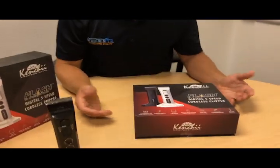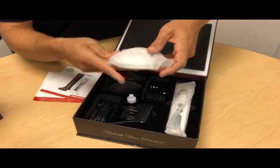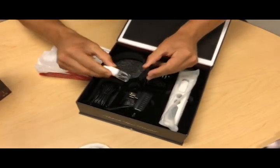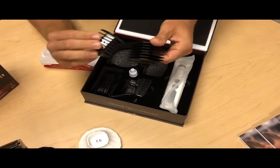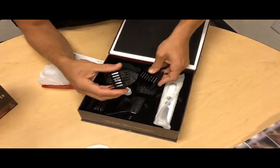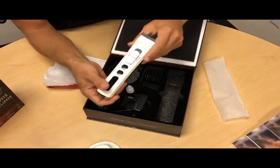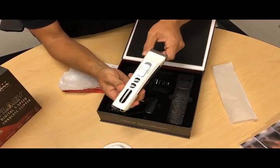Let's go ahead and unbox one so you can see what comes in it. I'm opening up the white one. You get the dock, the power supply, an oil and a brush to maintain it. It comes with two clip-on combs, but each side is a different size, so you switch from one side to the other, giving you about four sizes — on top of the four different lengths from the blade dial. It comes in black and white.